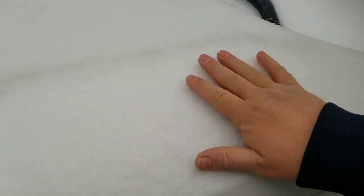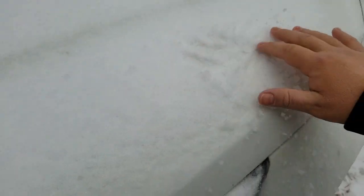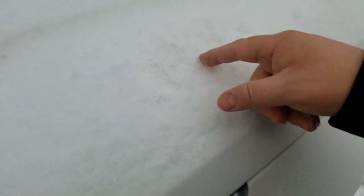Hey guys, Steve Walsh here at Beeman Toyota in Nashville. I am actually going to show you something. We had an ice storm last night, and I wanted to show you guys — if you look here, you can see this is actually a little bit of snow, a little bit of ice. You can see what it looks like here.